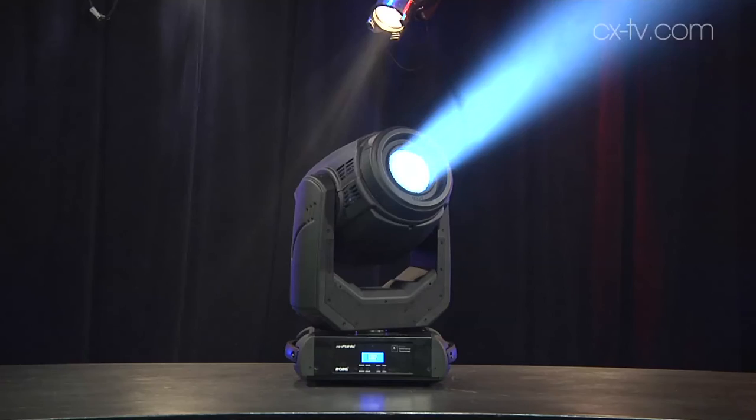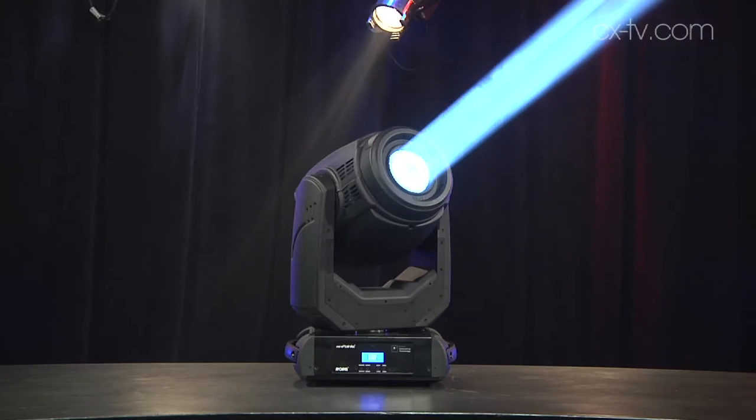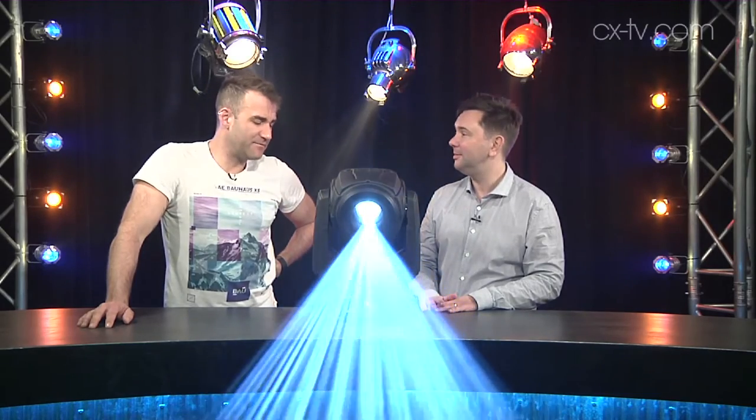It's a really cool aerial effect. I like it a lot. Really good for aerial effects — it does a zero-degree beam, and it does it really well. It's 11.8 kilos and uses a 140-watt lamp.